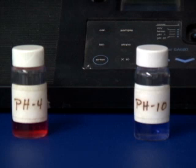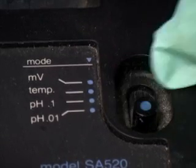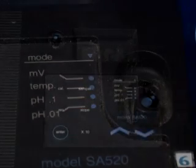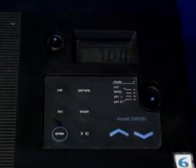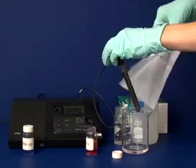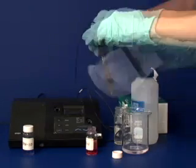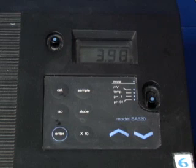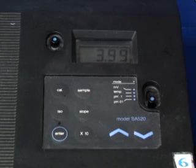We will perform a two-point calibration. This method involves calibrating the pH meter with two different buffers of known pH. Turn on the instrument and select the pH mode as 0.1 or 0.01. Then press the ISO button and verify that the pH reads 7.00. Rinse off the probe with distilled water into a waste beaker and gently blot it with a kimwipe. Place the probe into the first buffer and press the cal button. The number 1 should appear on the display. The display will alternate between 1 and the pH value of the solution. Wait until the display stabilizes and press enter.